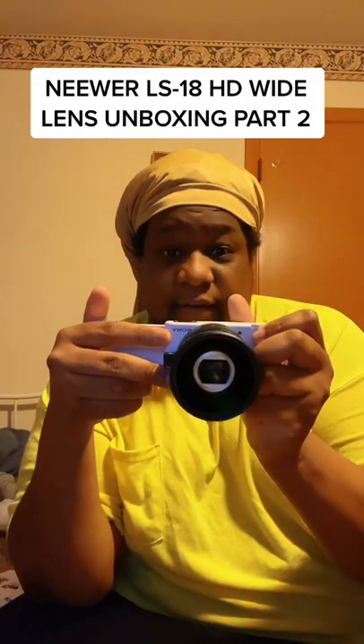And there you go, that's how you get it — that's how it goes. I'll drop a part three if y'all want, showing what I can shoot on this camera, how it looks, and just the overall feel of it. Stay tuned for part three — drop it in the comments and let me know, and I'll see you in the next one.